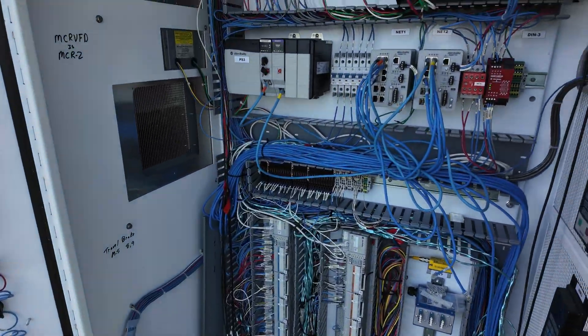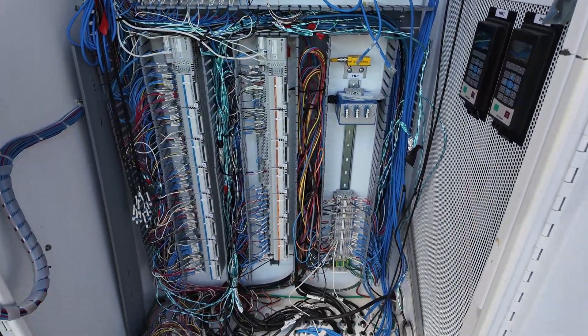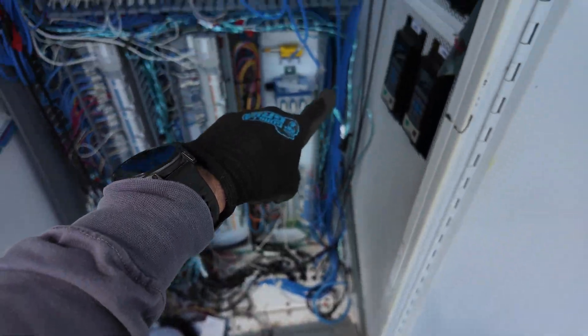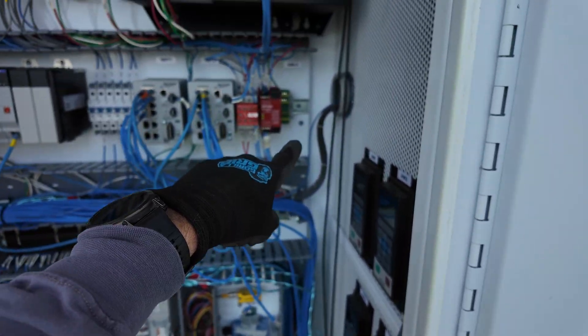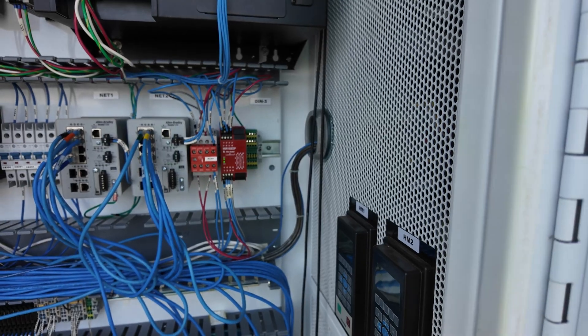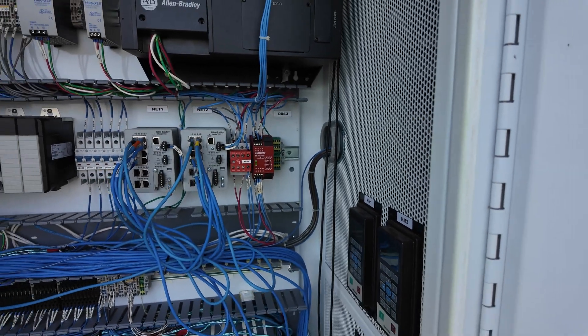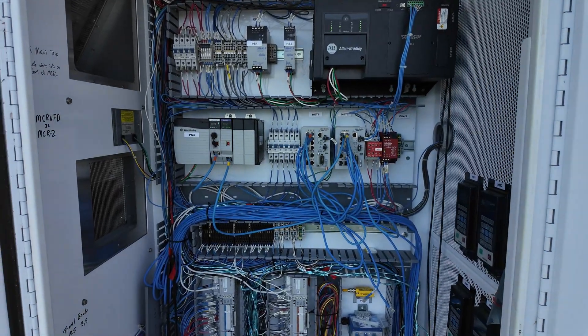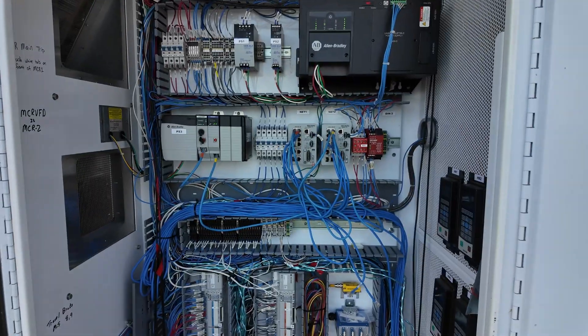This is the PLC enclosure. Fiber will come in down there, route through the pan to it. We have a piece of din rail — a din rail mounted fiber optic housing — and it'll land right there. Fiber will come in here and connect this machine to the IT enclosure.